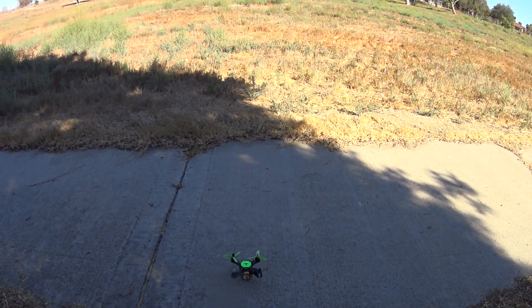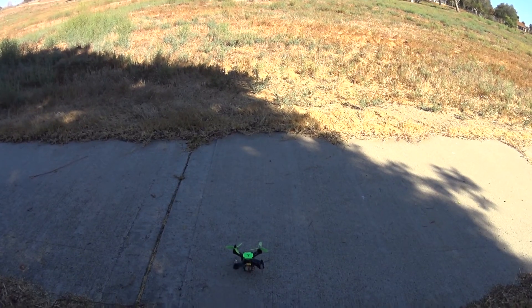It's a little lighter and it's so fun to fly with this little thing.